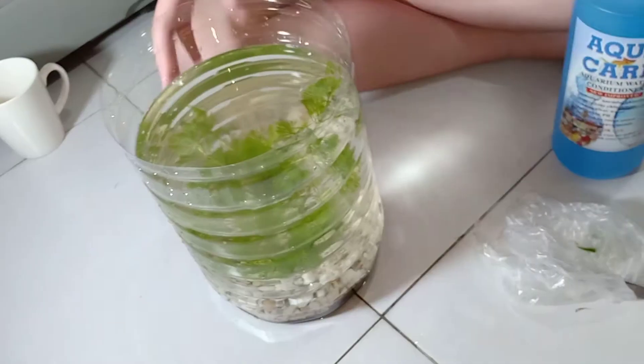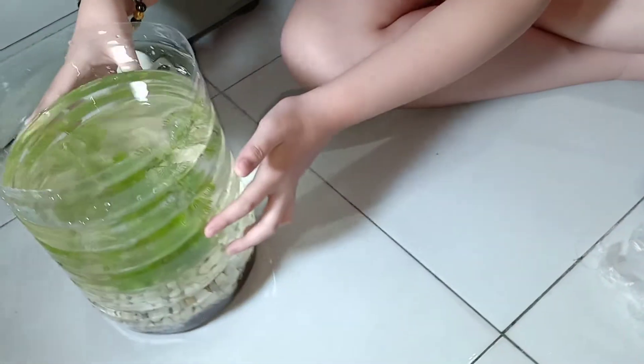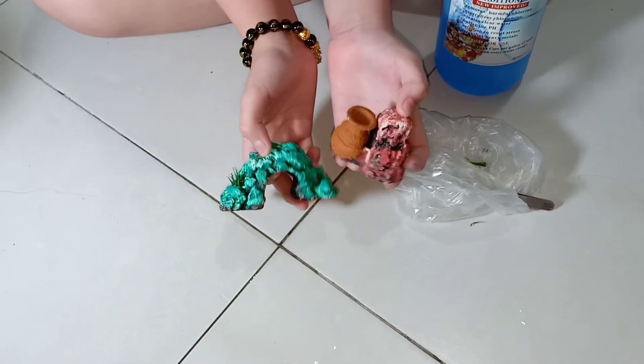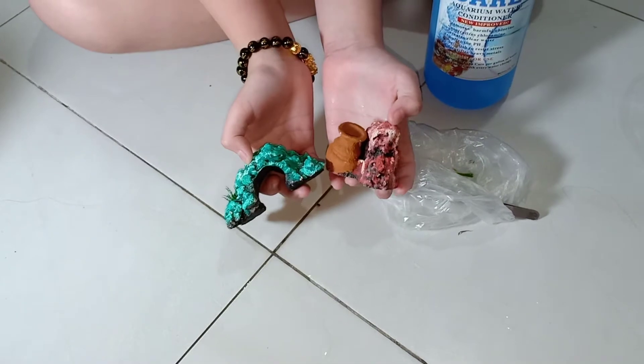So now I'm going to put this aside. And I'm going to paint these rocks. So these rocks are from my old aquarium. My mom was going to throw them away, but we didn't because of this performance. But then I'm going to paint them so they look new.